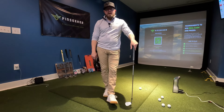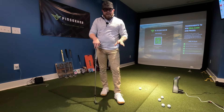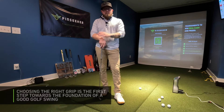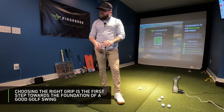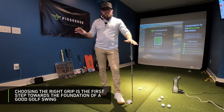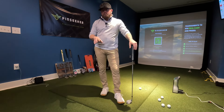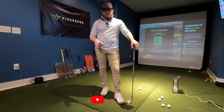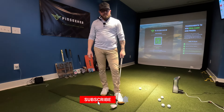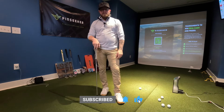I recommend going to a club pro. Students come into my bay with swing problems all the time — trying every fix imaginable — when it all started with the grip and they never had the right one to begin with. It's an overlooked issue. So I recommend you readdress and reassess your grip, then diagnose your shots from there. Happy pin seeking!